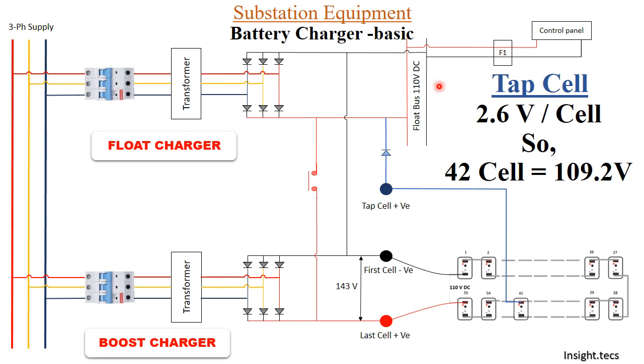There is an issue when the float charger is on: 110 volts flowing from the charger to the float bus could also flow in reverse through the tap cell, maintaining 110 volts between battery cells 1 and 42. To avoid this, a diode is placed here, which stops the reverse flow of current and prevents damage to the tap cell connections.